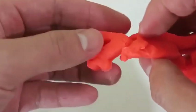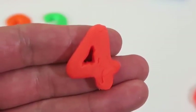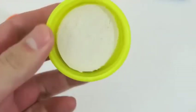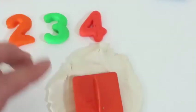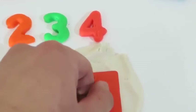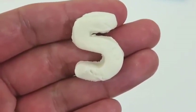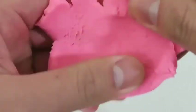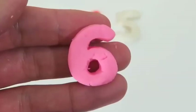Hmm, I wonder what number this red Play-Doh will be! It's 4! Let's all repeat that — 4! These Play-Doh numbers are starting to look like birthday candles! Thumbs up if you agree! Here's number 5! Let's hear it once more — 5!